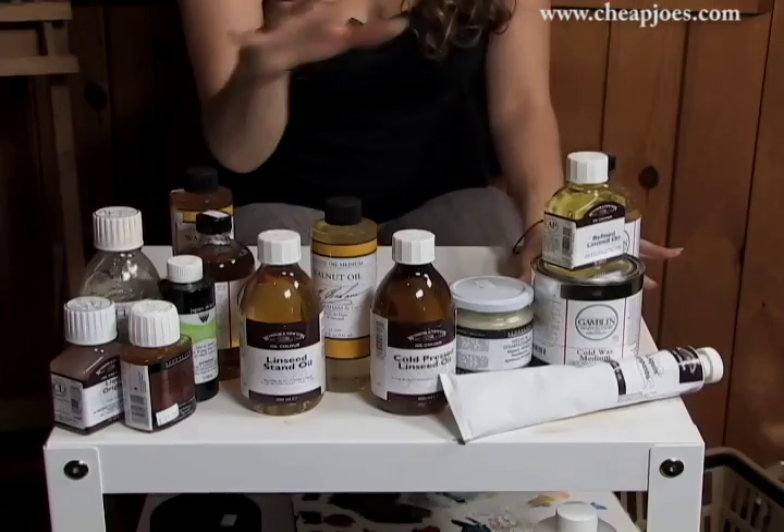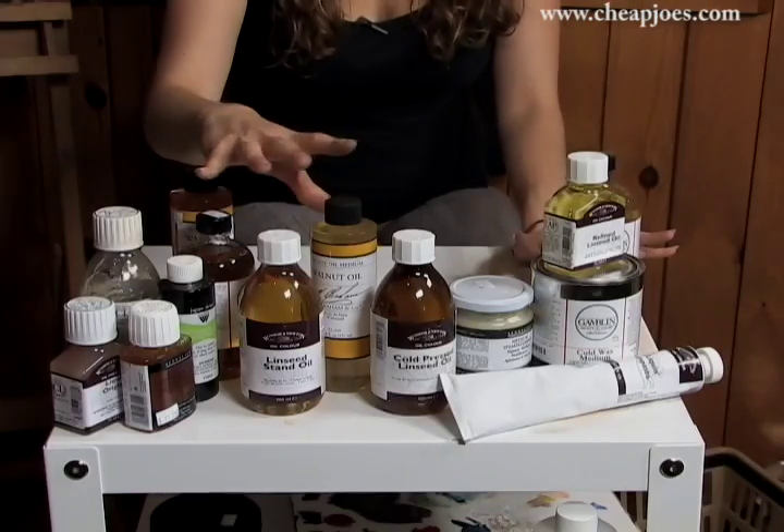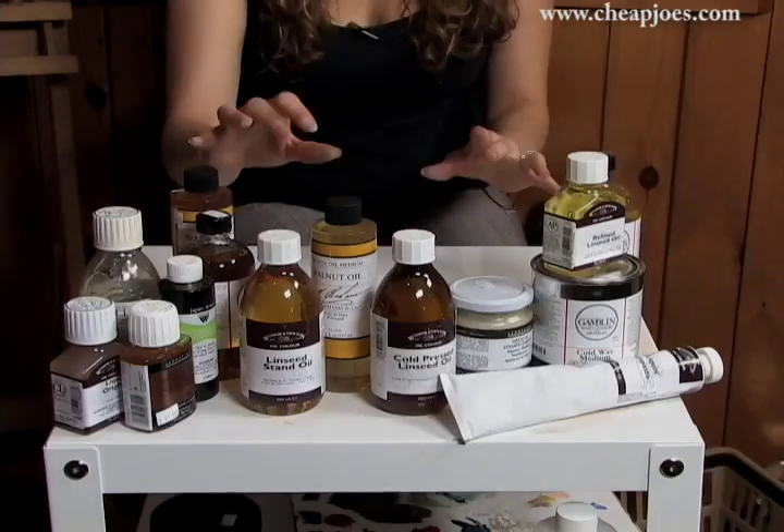Let's talk about mediums. This is one of my favorite parts of oil painting because you can take any of these mediums and change the texture and drying time of any paint that you choose. What I have here are three different main categories: texture, quick dry mediums, slow dry mediums, and pretty much just the normal mediums.